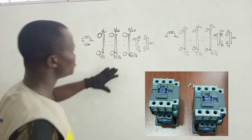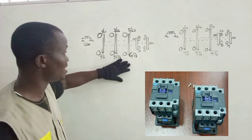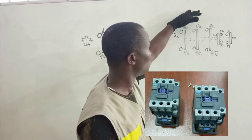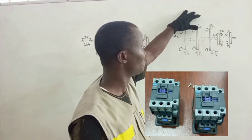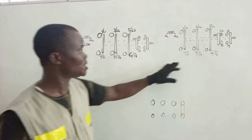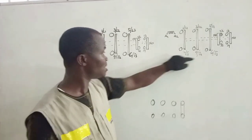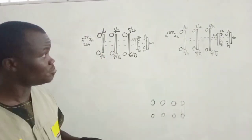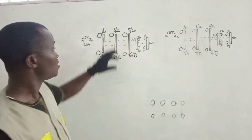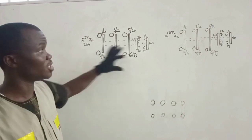We are going to use one of these contactors to be connected to our main source of supply at the incoming point, and the second one will also be used for the standby supply connected at the incoming point. The outgoing terminals are what are going to the main switch, so we are going to bridge the output. Because we are going to bridge the output, we have to find a means of ensuring that both contactors will not close at the same time. That is the most important aspect of this connection.